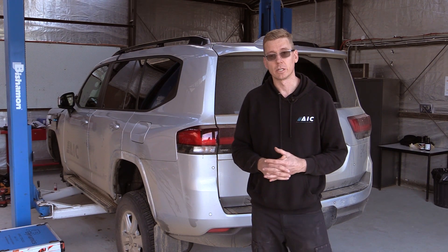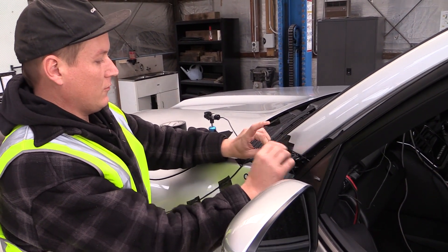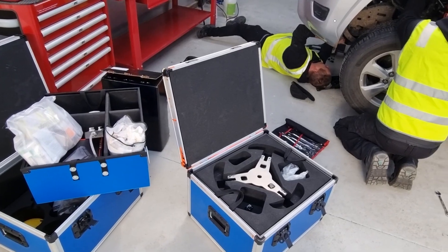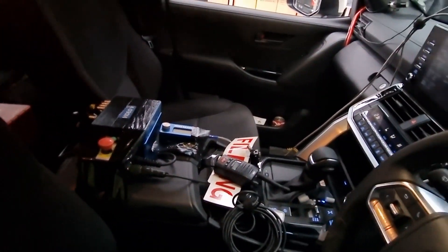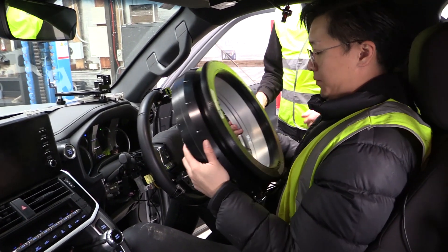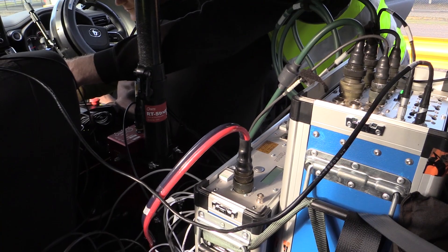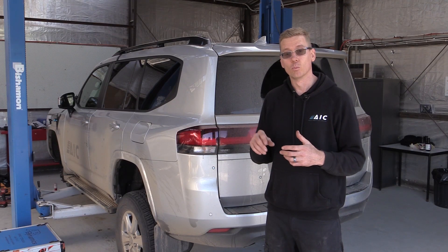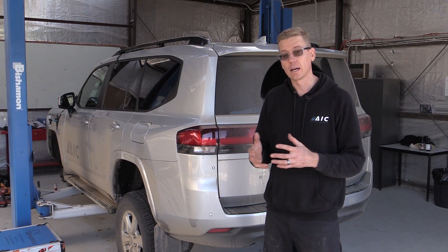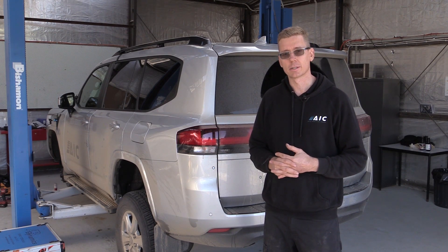The final piece of the puzzle is to understand what loads are actually going to be put into the chassis while it's being used. We've got instrumentation on every corner of the vehicle — accelerometers, linear displacement sensors, strain gauges, and inertial measurement units inside the vehicle. We're going to be driving this vehicle on and off-road in different conditions to understand the performance and the life of the OEM vehicle, so we can apply that to our customers' GVM kits.